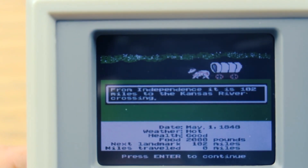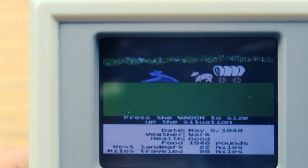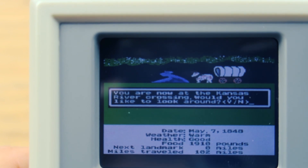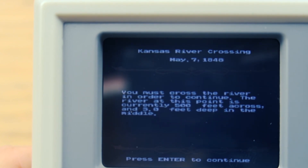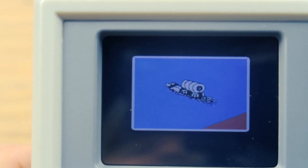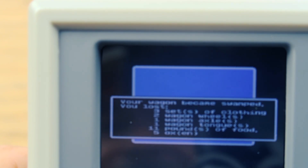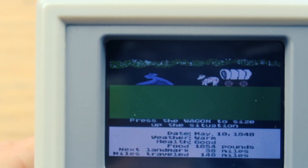We've got 102 miles to go to the Kansas River Crossing. That was a quick 102 miles — you're now at the Kansas River Crossing. Would you like to look around? No. I would attempt to ford the river. Oh, we're gonna make it! Oh no — I sunk! We lost three sets of clothing, two wagon wheels, one wagon axle, one wagon tongue, 11 pounds of food, and five oxen. Press the wagon to size up the situation.